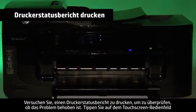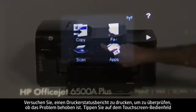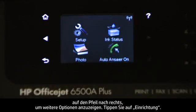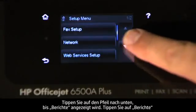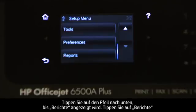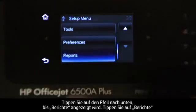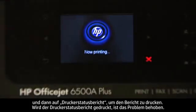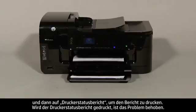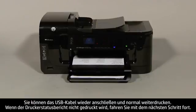Try printing a printer status report to see if the issue is resolved. On the touch screen control panel, touch the right arrow, touch Setup, touch the down arrow until Reports is displayed, touch Reports, then touch Printer Status Report to print the report. If the printer status report prints successfully, the issue is resolved and you can reconnect the USB cable and resume printing as normal. If the printer status report does not print, go on to the next step.